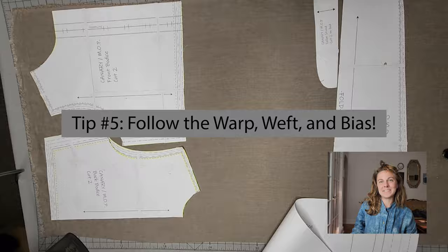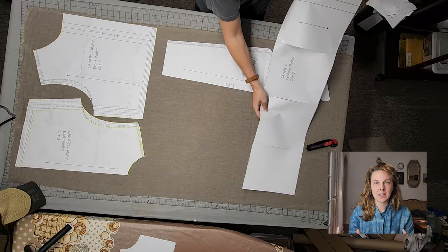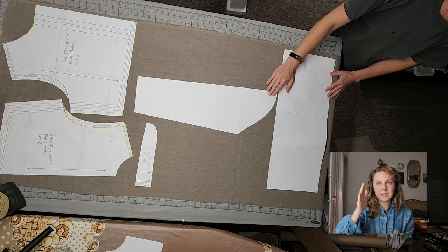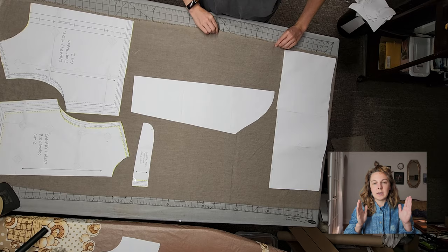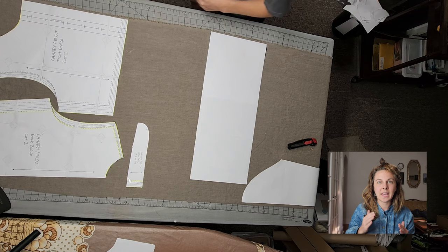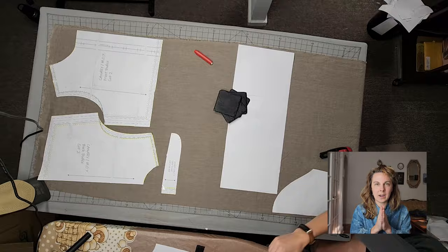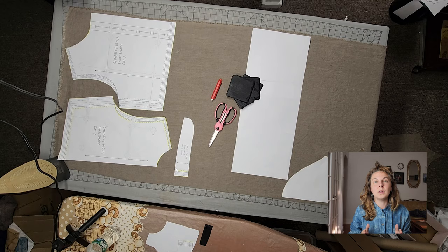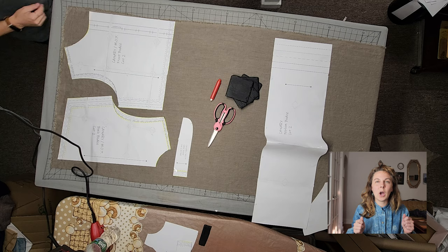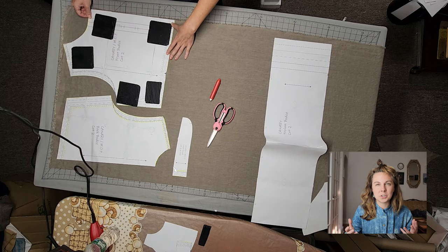Tip number five: follow the warp, the weft, and the bias when you're cutting. When you lay your fabric out all ironed and flat, pay attention to the direction of the weave. Your selvage edge is the one bound by the manufacturer. Going vertical and parallel to that is your warp; going horizontal or perpendicular is your weft; going diagonal is your bias. If you're using a sewing pattern, line up the arrows with the warp. I remember by keeping the selvage edge running vertically on all pieces of my clothing — sleeves, pants, and bodice. Linen doesn't stretch much but it does make a slight difference.